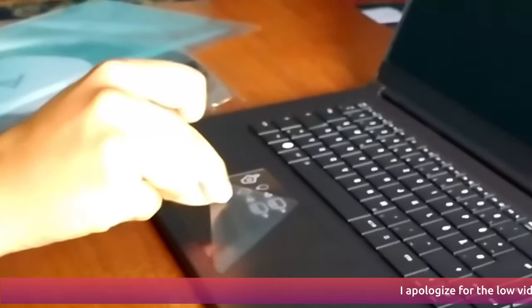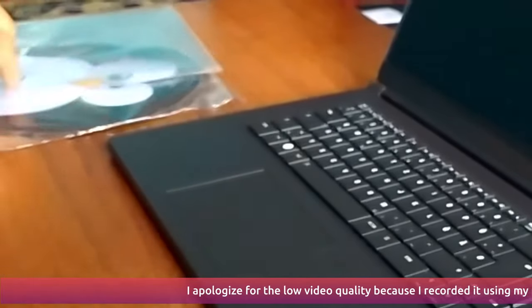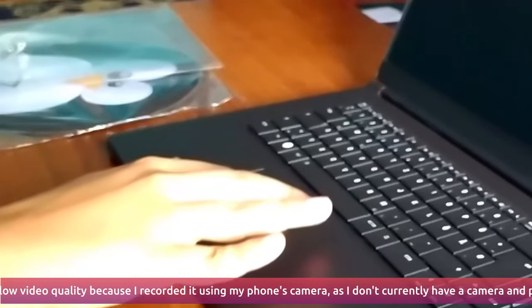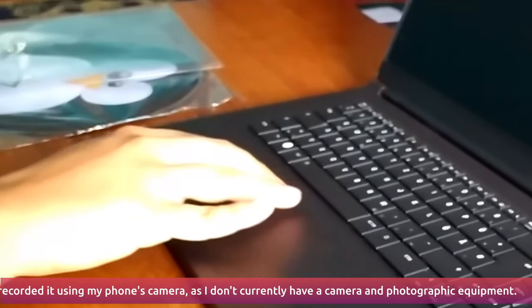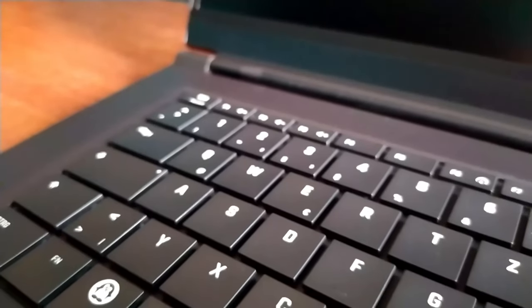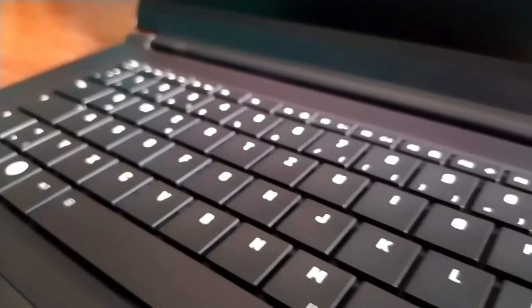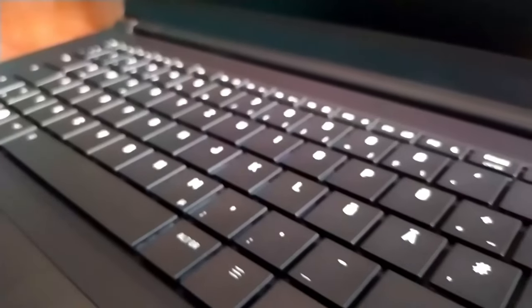The trackpad is broad and a bit rough, which means I won't be able to use it for prolonged tasks as it will irritate my finger skin — but I will give it a try and let you know. The keyboard is full-sized with large keys, but has short key travel due to the compact chassis design.